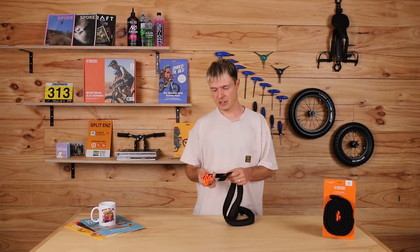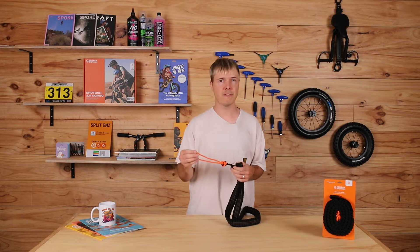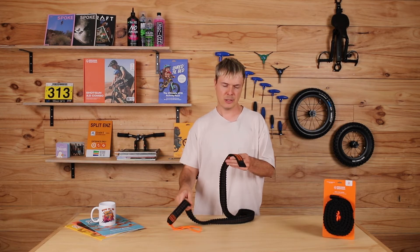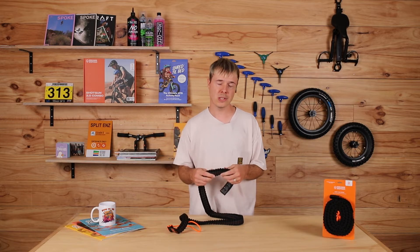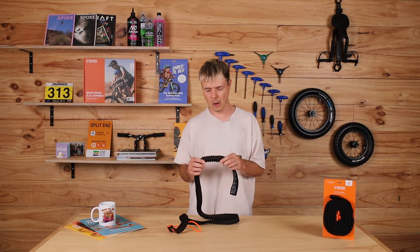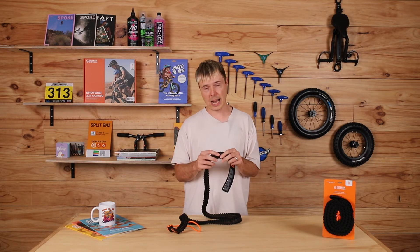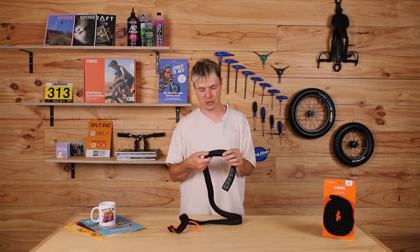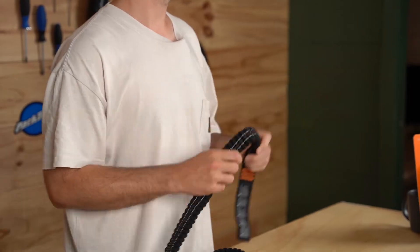The tow rope features our quick fit paracord, which is great for quick on and off your kid's bike for fast takeoffs. It also is load rated to 225 kilograms or 500 pounds, so that's suitable for big kids too. And what's unique about our tow rope is it's got an embedded elastic core, meaning the elastic fibers are actually wound into the construction of the rope. It gives us this really nice uniform shape and also makes it extra strong.